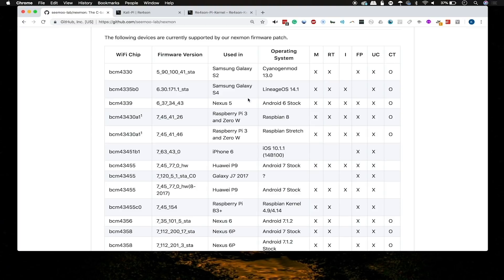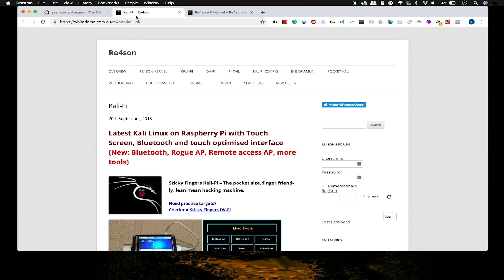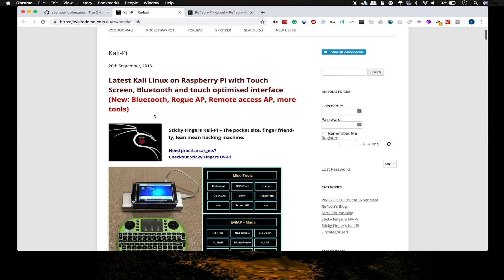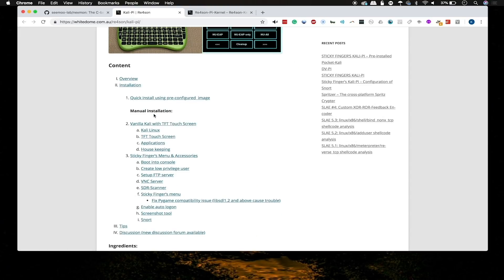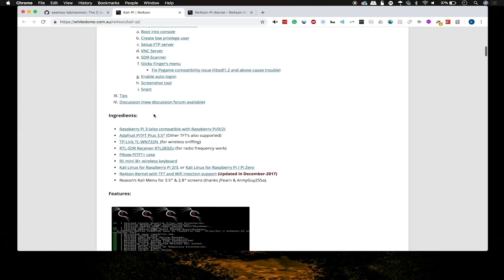If you're looking to download a Raspberry Pi image that already has this, you can go to the official Kali Linux download page, but there are about five options and it can be a little confusing. To simplify it, we'll use an image we've covered before and know works great. Go to whitedome.com.au/re4son/kali-pi, which will take you to the whitedome.com.au page for the Kali Pi. This already has Nexmon installed, so you just need to follow the last guide and select a version that has Nexmon installed.